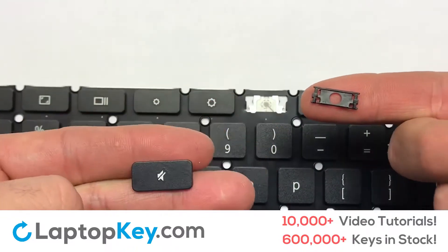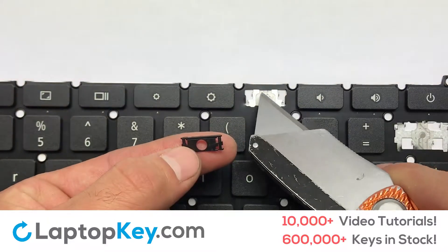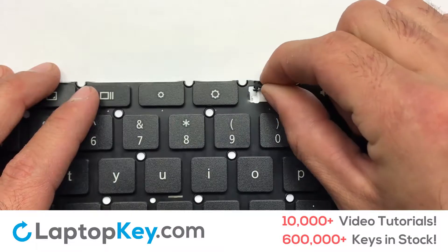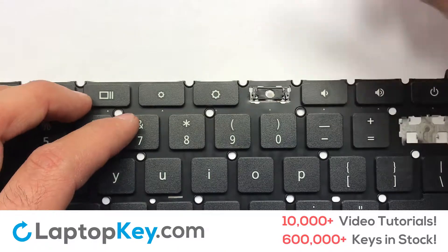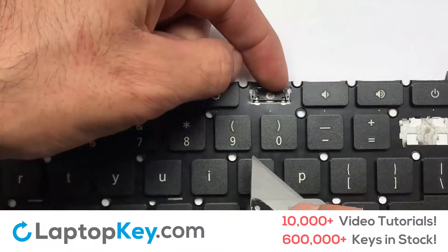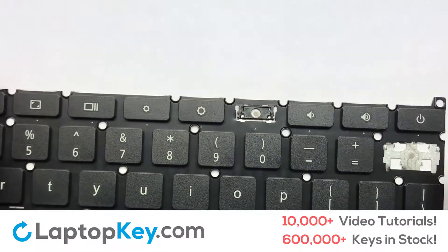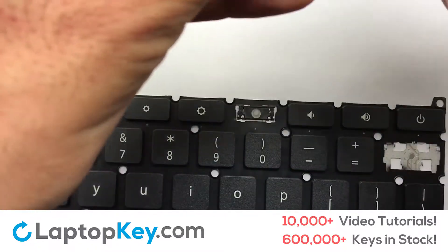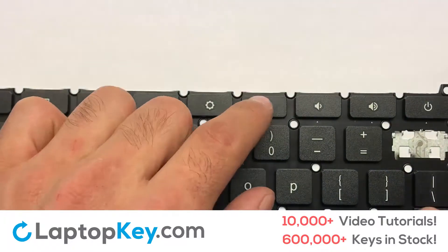We're now going to install the small key. Gently align the retainer clips so that they catch the metal hooks on the keyboard. Apply pressure to the upper tabs so that the key retainer catches onto the metal hooks. Place the rubber cup in the center. Place your keyboard key on top of the retainer clips and press down to attach the key.